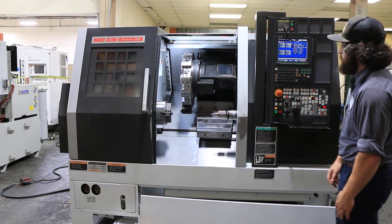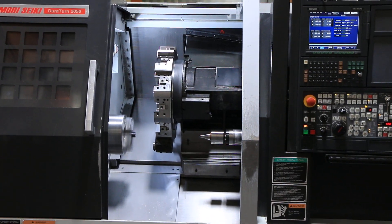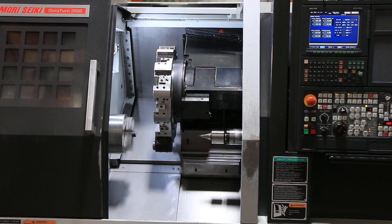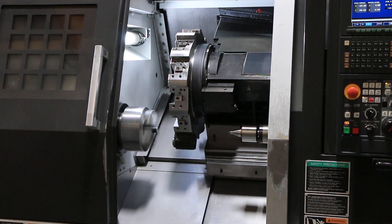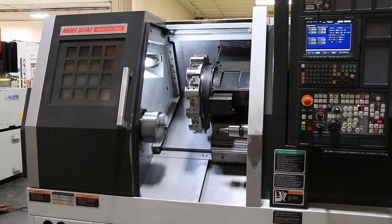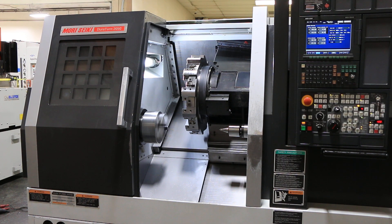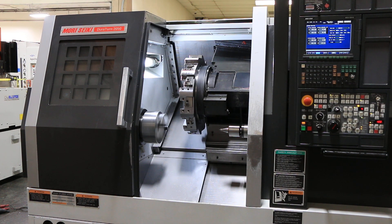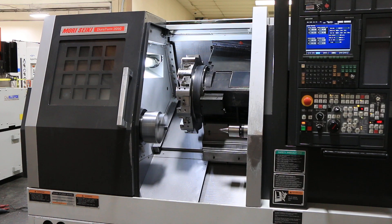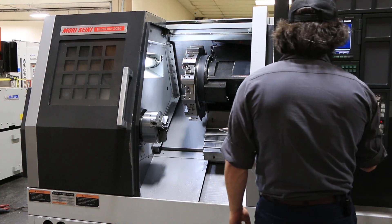We'll run a short little program for you here. That's 3300 on the spindle, 3400, 3500 — now down. All right, that's the program.